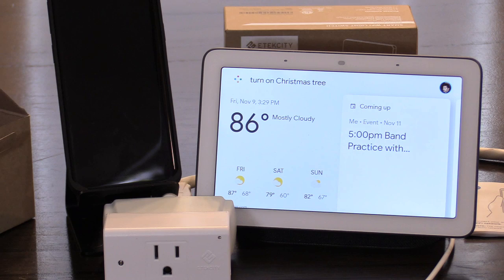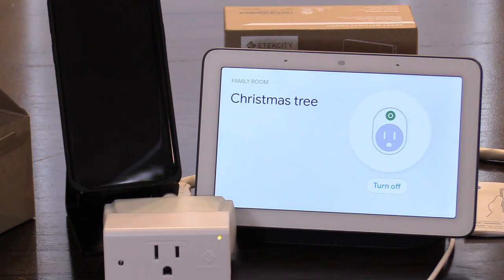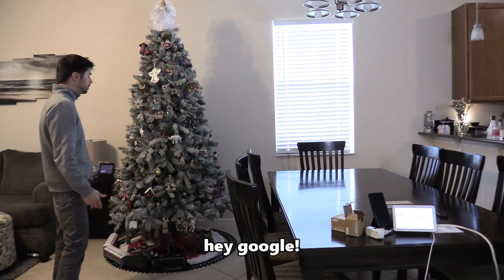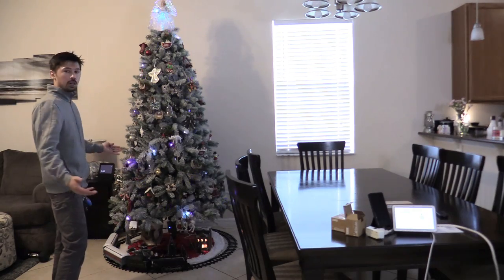Turn on Christmas tree — you got it! Turning on the Christmas tree works. You can also press it on and off using the on-screen app. [Voice command demo] 'Google, turn on Christmas tree.' 'Okay, turning the Christmas tree on.' There we go!